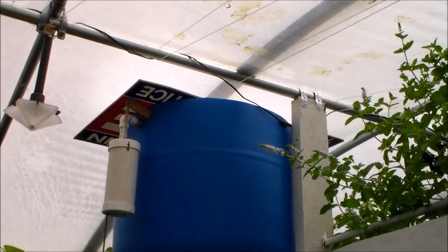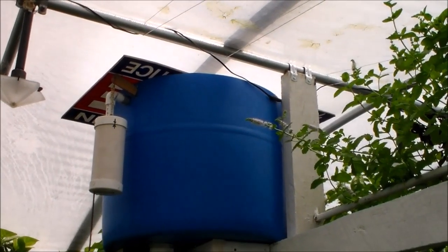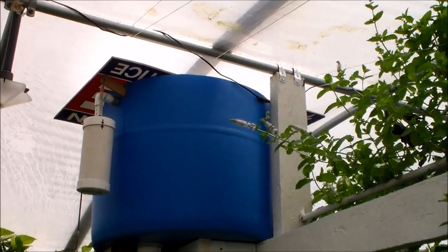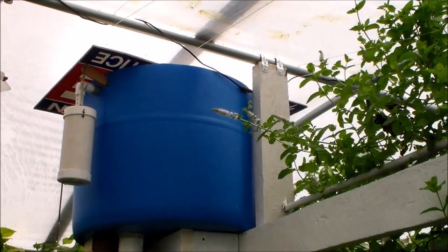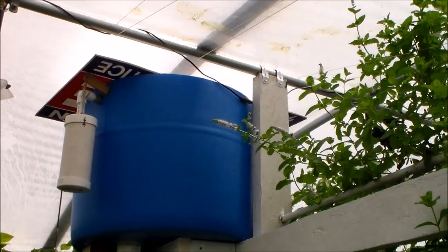It looks like corrugated cardboard but it's made out of plastic. It's real light and I use the darker side down to reflect minimum light, so that should block most of the sunlight that would shine into the barrel. We want to keep any algae growth down, so that's why I have it covered.